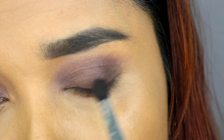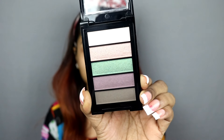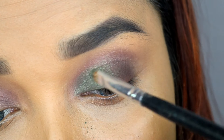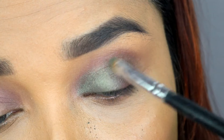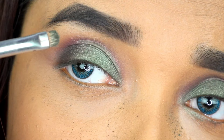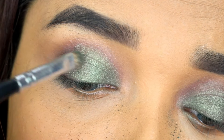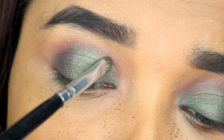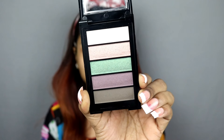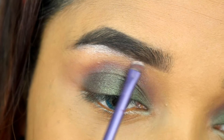Now I will apply the beautiful purple color from this palette, building up the intensity over the brown area. Then I will apply this beautiful turquoise green color on the eyelid and mix it up with the purple and brown. The color pigmentation is good — not blinding, but very nice. There are many different shades and varieties available in this eyeshadow range. I will use the beautiful champagne color as a brow bone highlight — you can see how beautifully it has highlighted the brow bone.